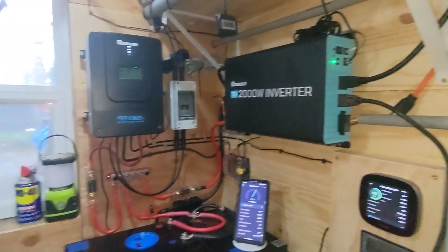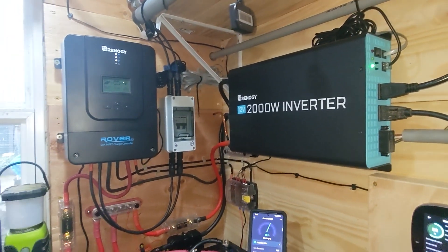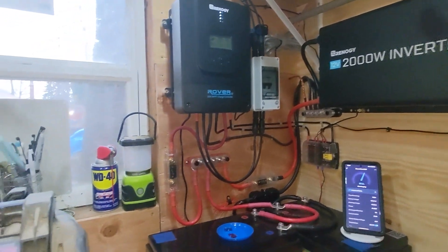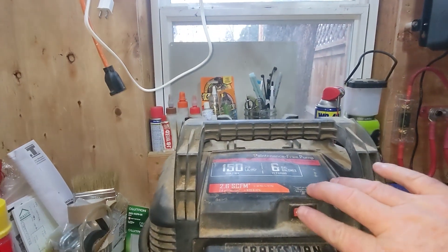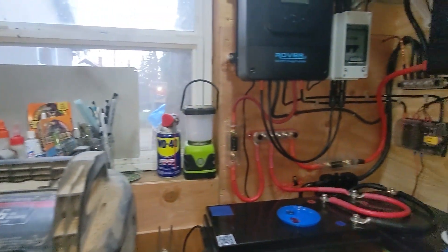Since we've got the camera up and rolling, we've got it plugged in right here straight to the inverter. Let's go ahead and click it on and see what takes place.